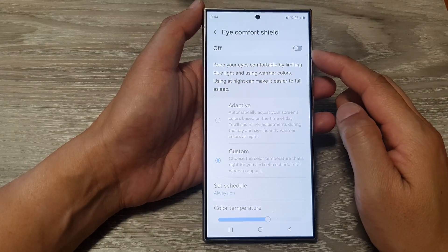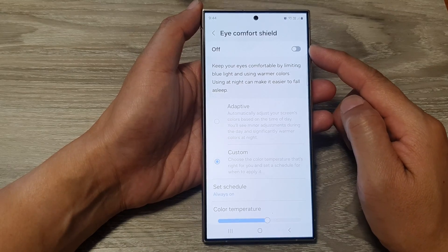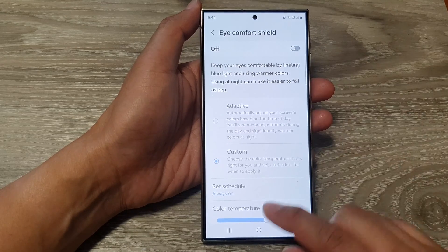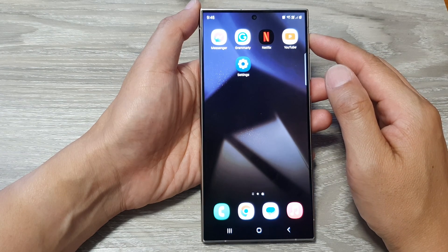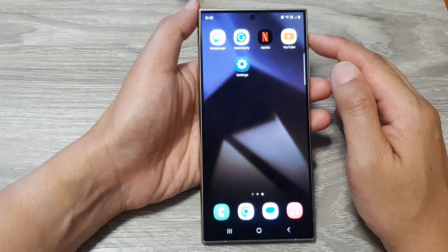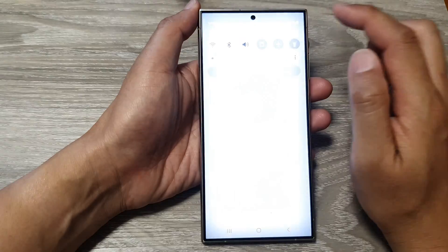How to turn on or turn off Eye Comfort Shield on the Samsung Galaxy S24 series. First, tap on the home button to return back to the home screen, and from the home screen swipe down at the top, then tap on the settings icon.